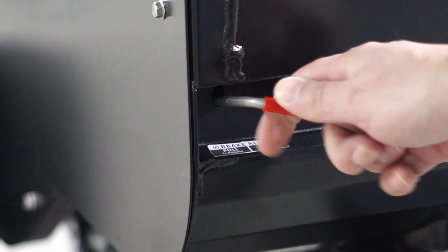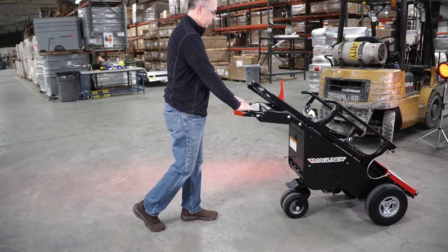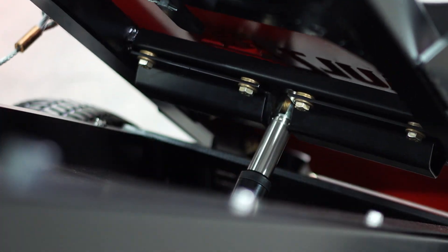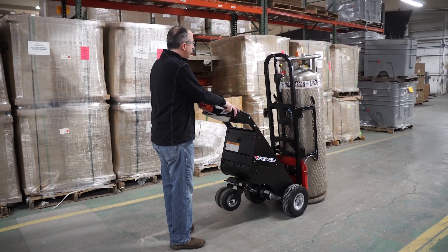Sometimes you just want to move the cart without power, and that is possible with our freewheel operation. Power is one thing this unit has. We offer a power rack that starts upright for capture, then tilts back for carrying.